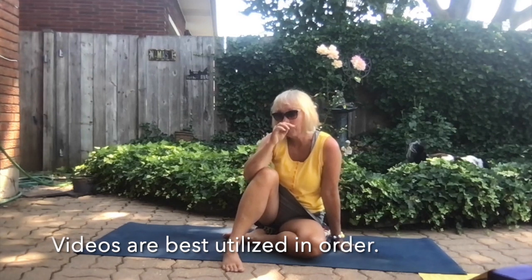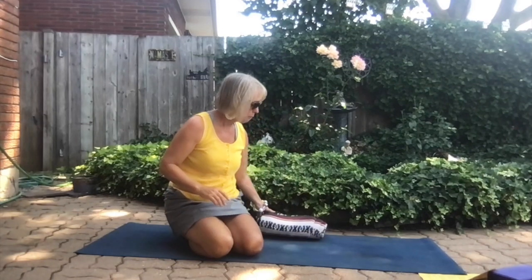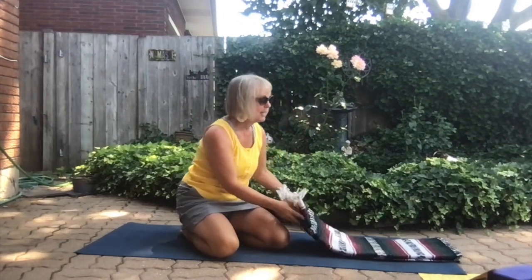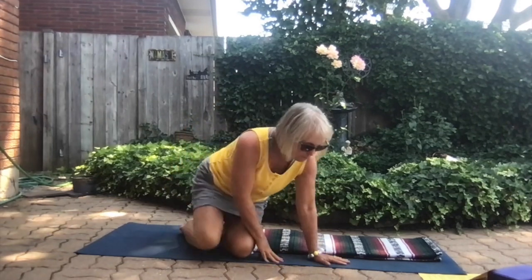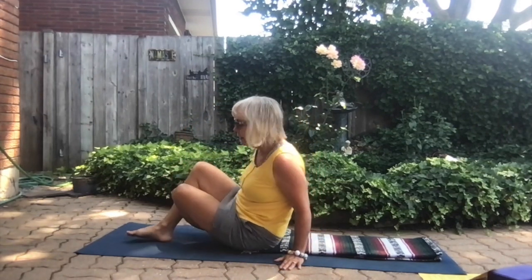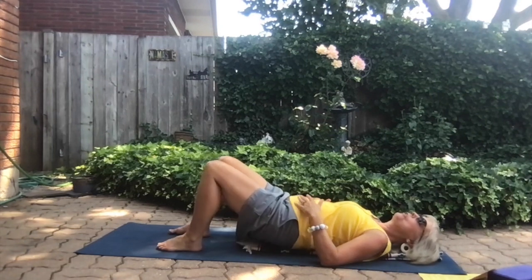We're going to start in a lying down position. This can be done on a yoga mat on the floor — you can also do this work on your bed, though it's slightly more effective on a harder surface. If at all possible, transfer to the floor using a chair as we practiced in a previous video. One kindness I'm going to offer my body is a folded blanket to cushion my spine, supporting me from the base of my skull all the way to my pelvis. You'll also need a yoga block — if you don't have one, a full box of Kleenex works quite well.